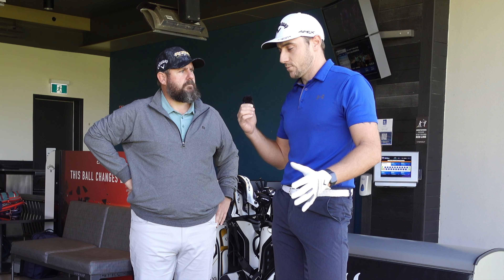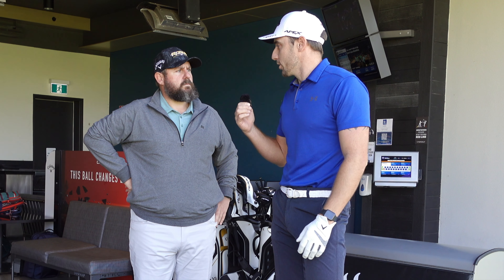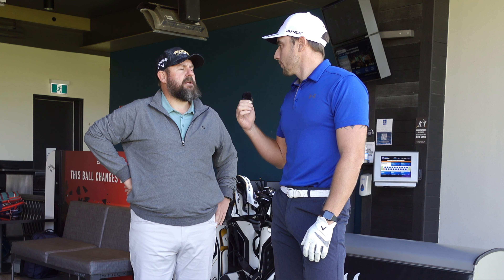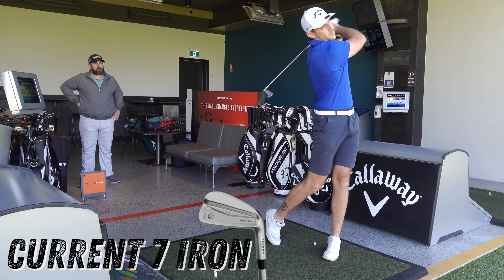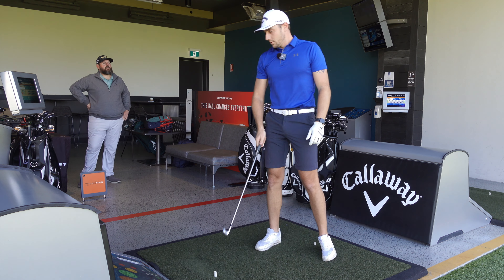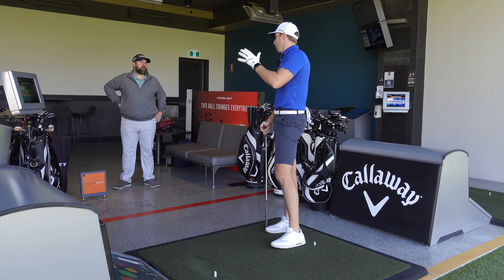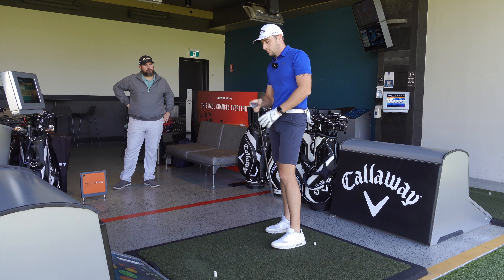All right — I've had some warm-up shots, but maybe we should get some base numbers with my 7-iron. We'll get yours out, get some data on that, and then base that against what we test later.